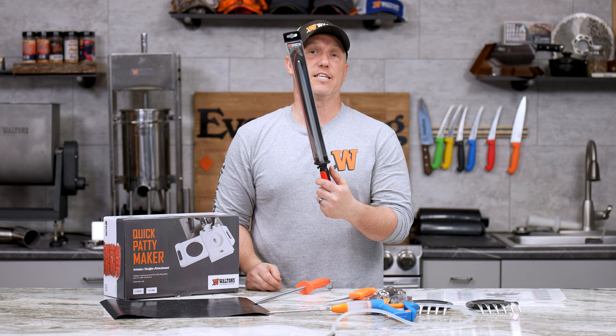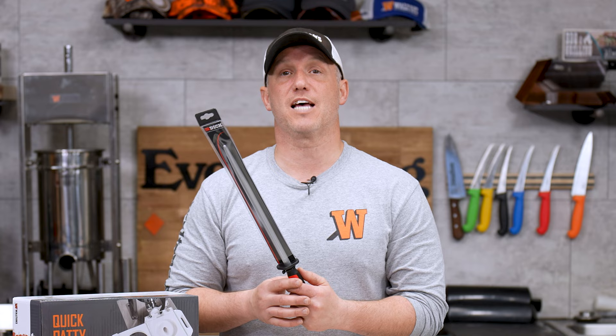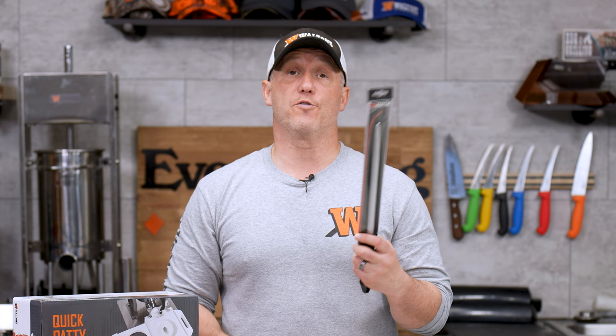Then we've got the F-Dick regular cut steel. Now, this will do a little bit more than that, but again, this is more designed at taking a slightly damaged knife and getting it back to working, not a dull knife. And for this, we're going to take $5 off.